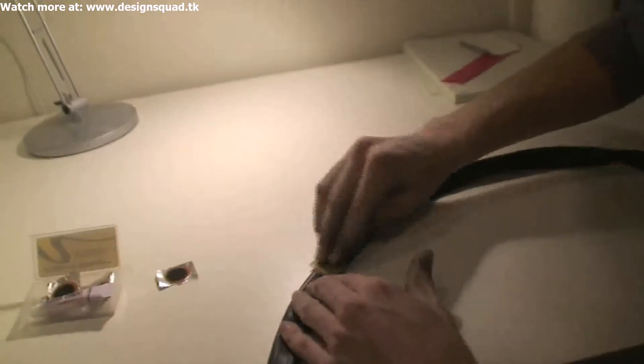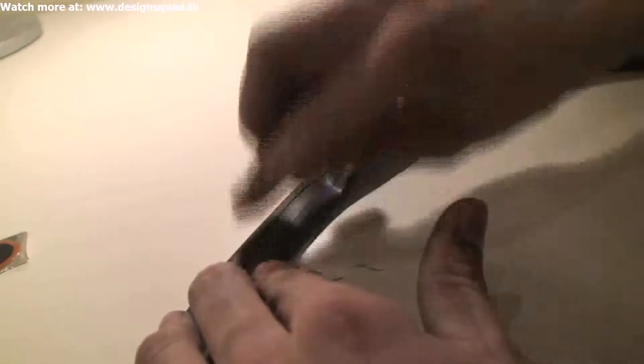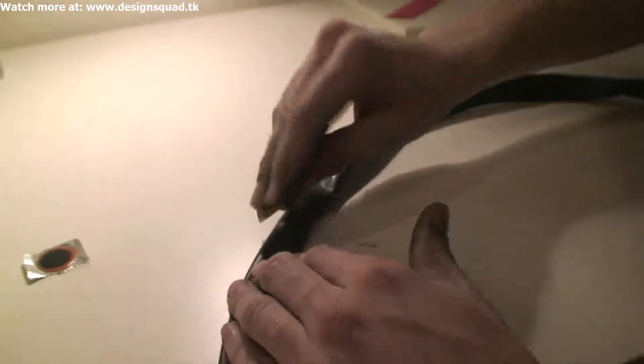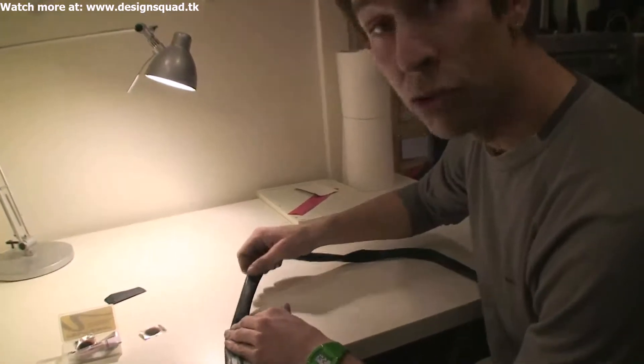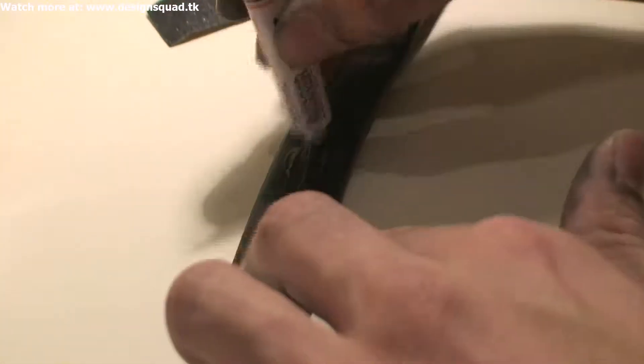Start off with the sandpaper. Lightly scrape at it a little bit. What the scraping does is it makes tiny little abrasions or cuts in the rubber that the glue is going to stick to. This rubber is really slippery and smooth — you actually want to make it rough so the glue will stick. Just a little bit of sanding.